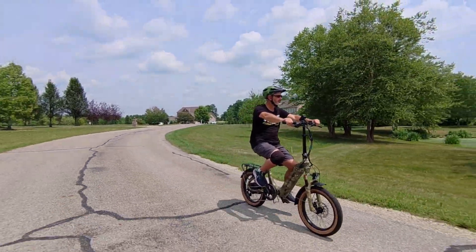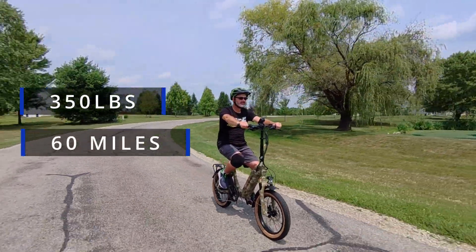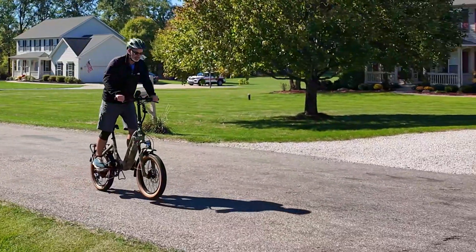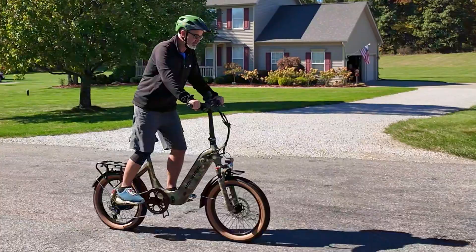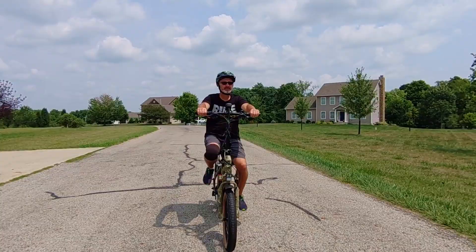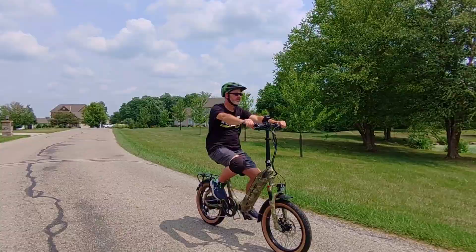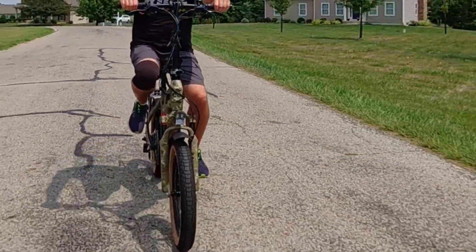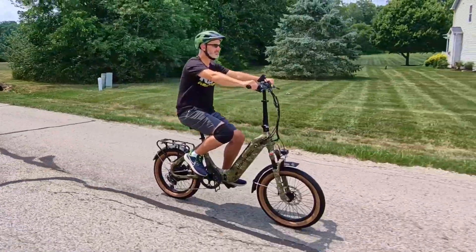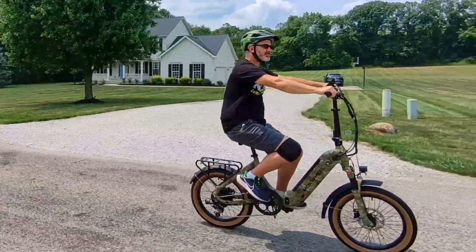It has a payload capacity of 350 pounds, so even larger riders can use this with cargo on the back. The range is up to 60 miles — that's with pedal assist. If you go from pedaling to straight throttle, which it does offer both options, you'll have a much lower range; it depends on terrain and rider weight. These are 3-inch fat tires — not the biggest 4-inch, but they're 20-inch tires with a nice gold or white-wall look, a little bigger than traditional road tires for a fairly smooth ride on road or light off-road.